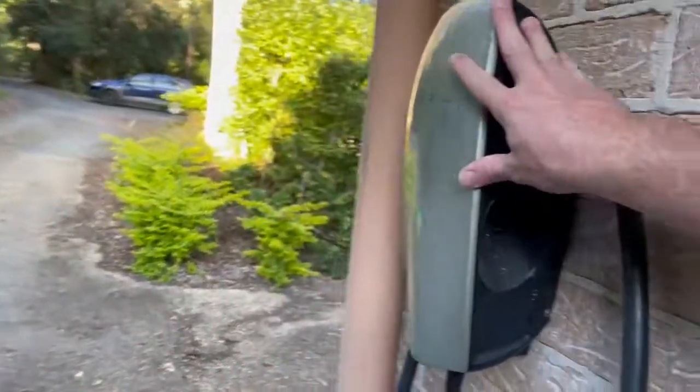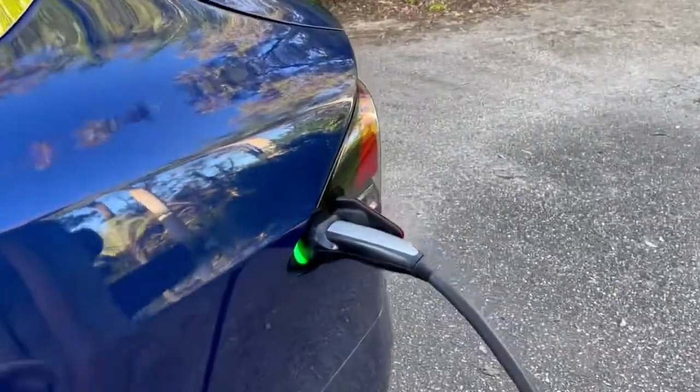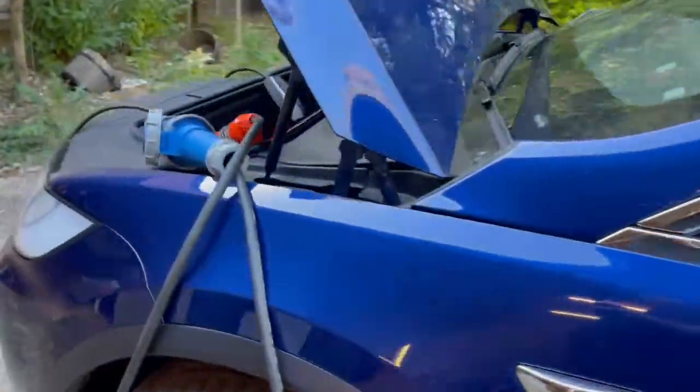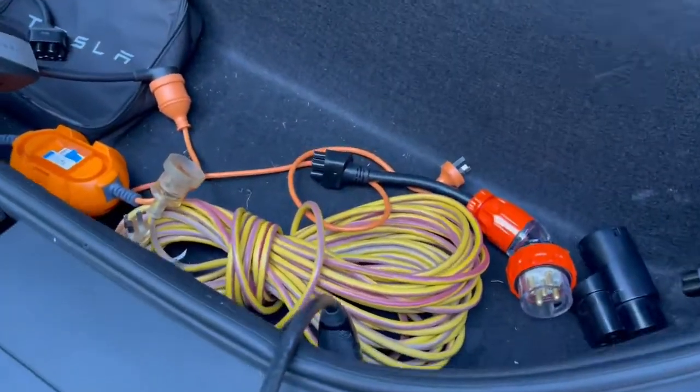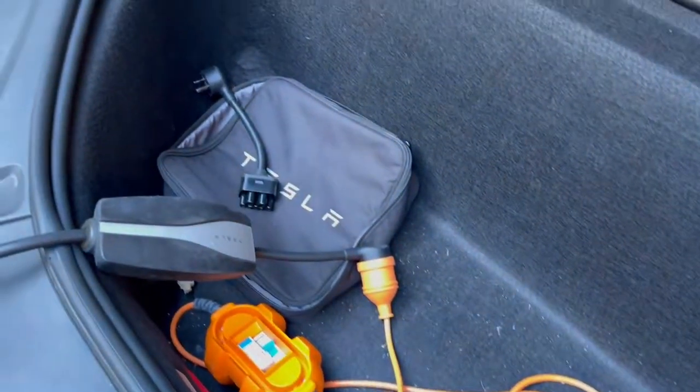Obviously your installed Tesla charger will be even faster for most cars, but not necessarily unless you've got 3 phase power installed. See our other video for more details about the different power options available in Australia. TeslaTaxi.com.au.